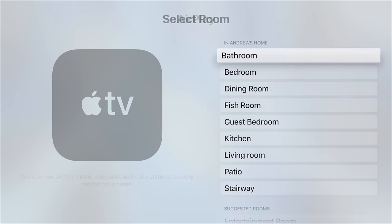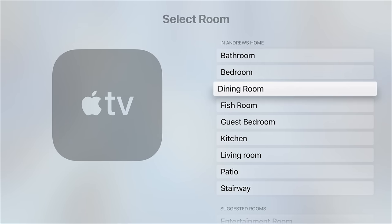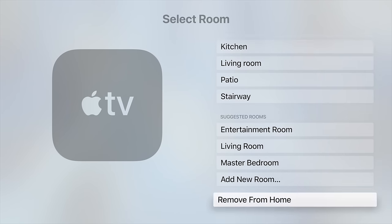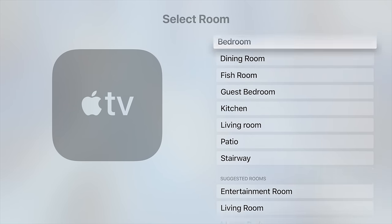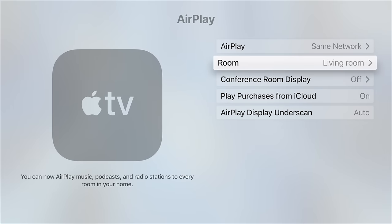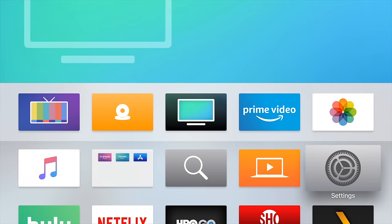You can see in the bottom left-hand corner, through AirPlay now, you can actually put it into multiple rooms in your home at the same time. You can select your room — all this is pulling from the Home app on your phone or your iPad, any rooms that you've set up, or any new suggestions that the Apple TV can give to you, or you can create a new room and name it whatever you'd like.